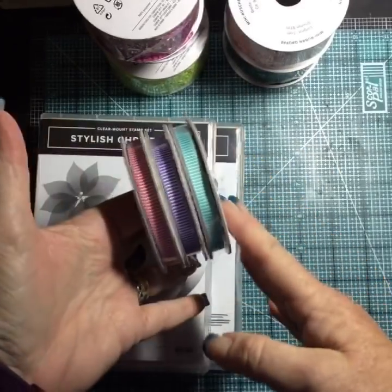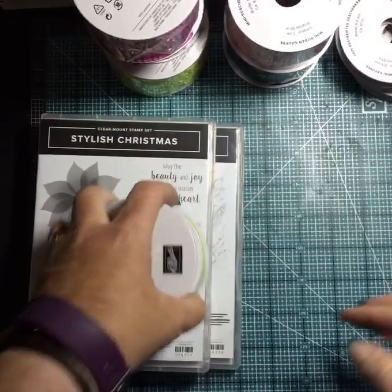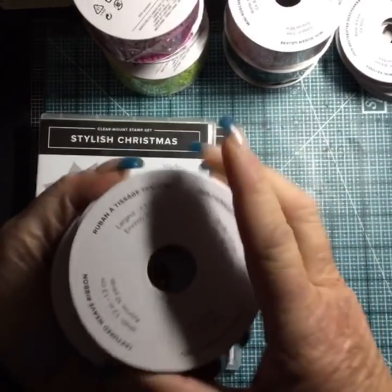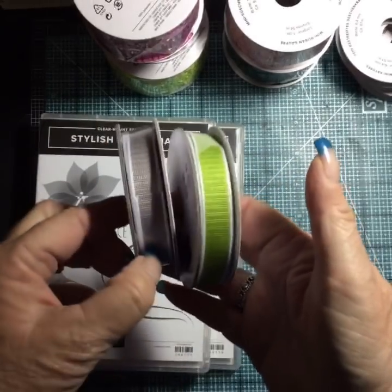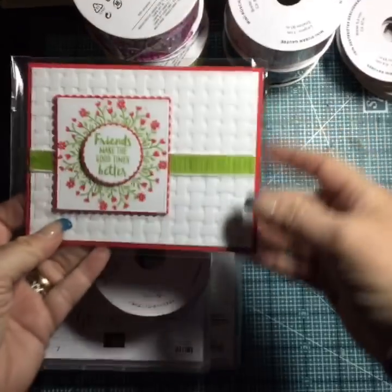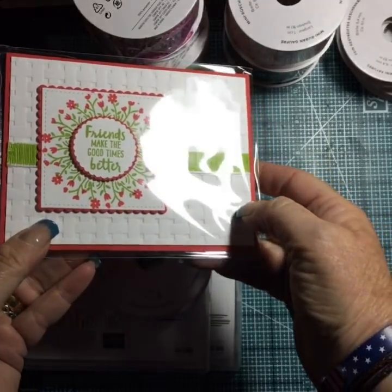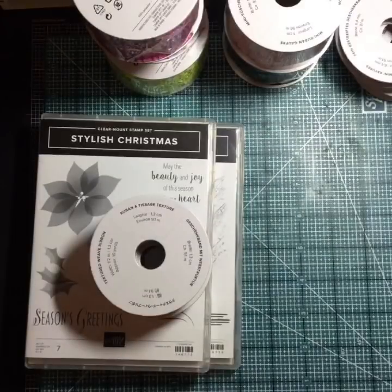Bermuda Bay — aren't those nice? And then I have the textured weave ribbon. It comes in Gray Granite and Granny Apple Green. Let me show you this card I put it on — I really like this ribbon. Can you see the texture in it? Isn't that pretty? I like that ribbon a lot. I'm hoping maybe they'll add more colors to it later.